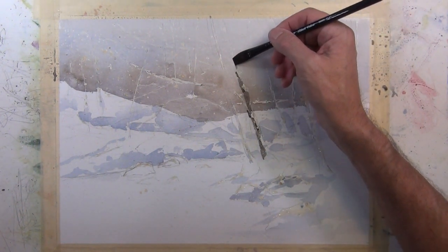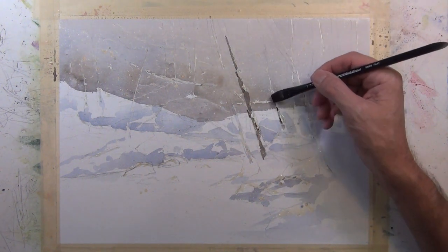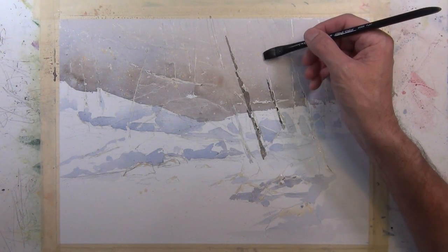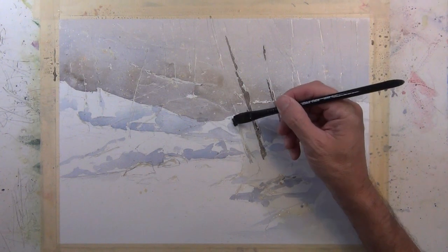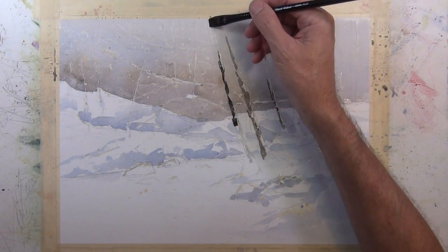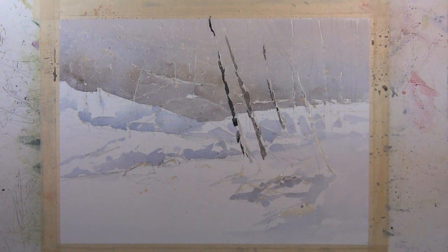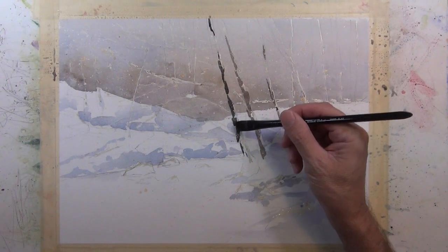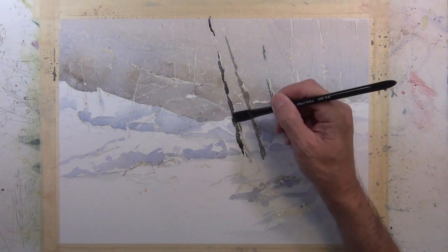Here I'm using a half-inch flat brush to create linear shapes that give the indication of trees. I'm putting this darker value alongside where I've already masked so I'll have a nice contrast of white snow against the dark bark of the tree. I'm not just painting straight lines — I'm breaking them up, dragging the side of my brush along to give a natural contour to the tree.